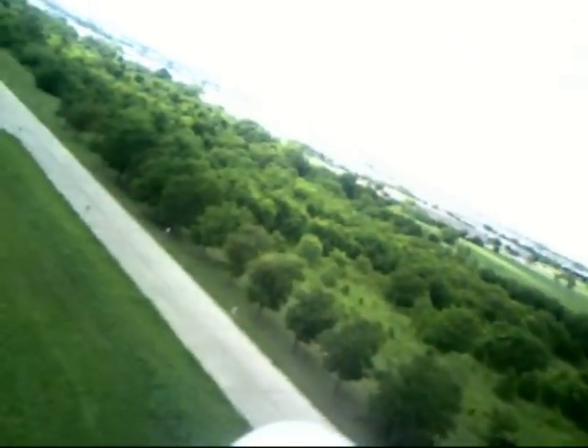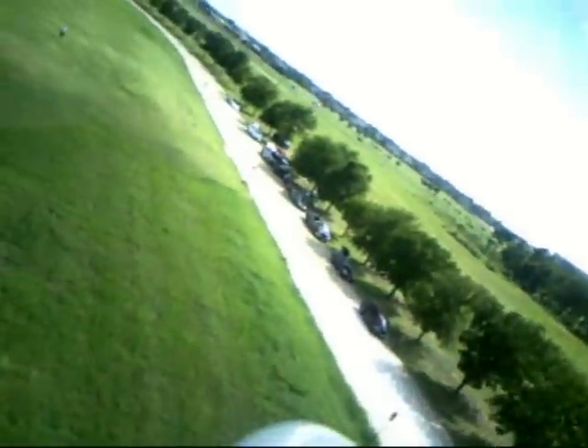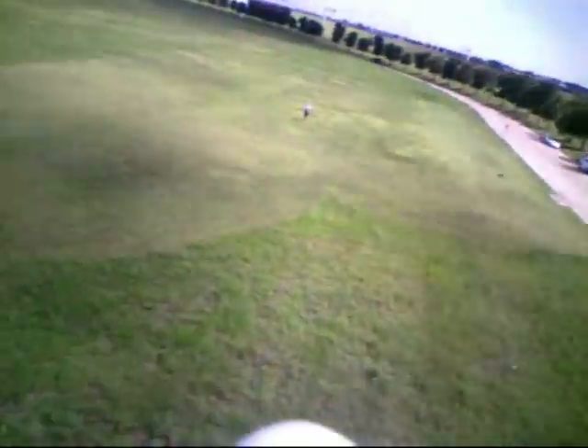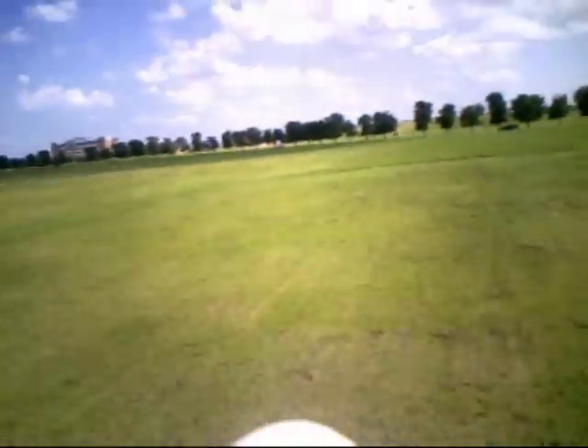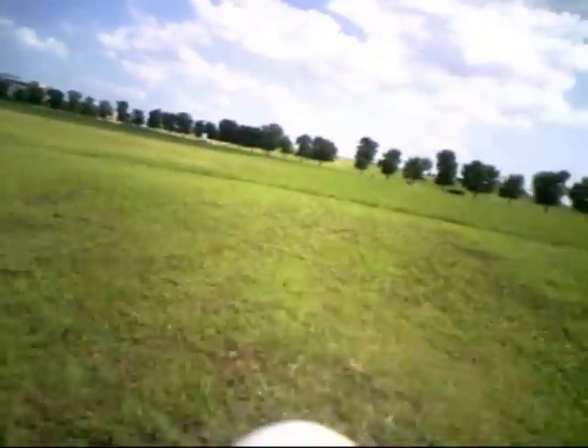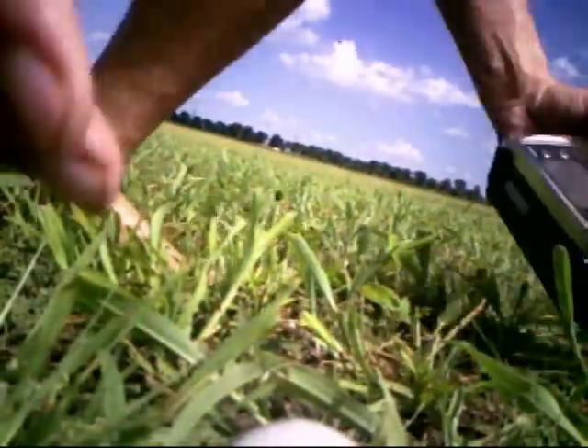It looks like I'm making my final turn to my final approach. I noticed I got my speed up a little bit too much. I do like to increase the speed when I'm getting close to the ground for controllability. Here I am coming in — a little hot, but that's okay, we've got plenty of room. Now I'm going to start slowing down, slowing down. That's fine — didn't hurt anything. That was a good landing.